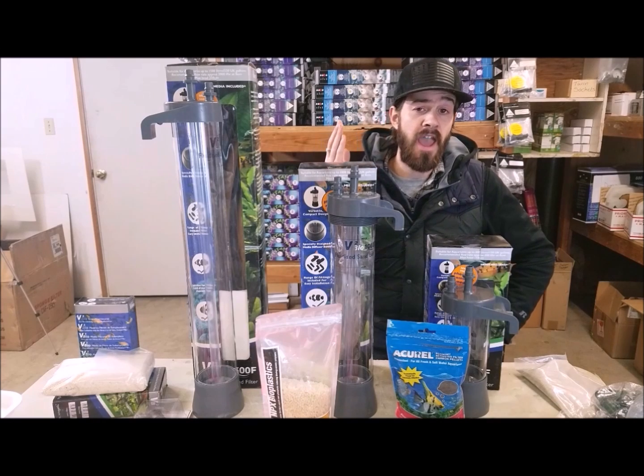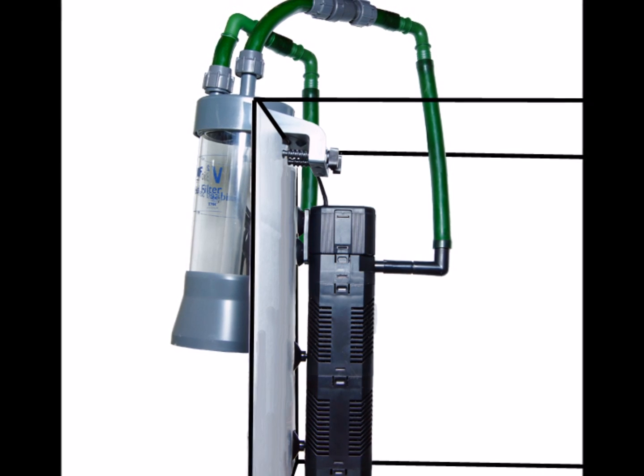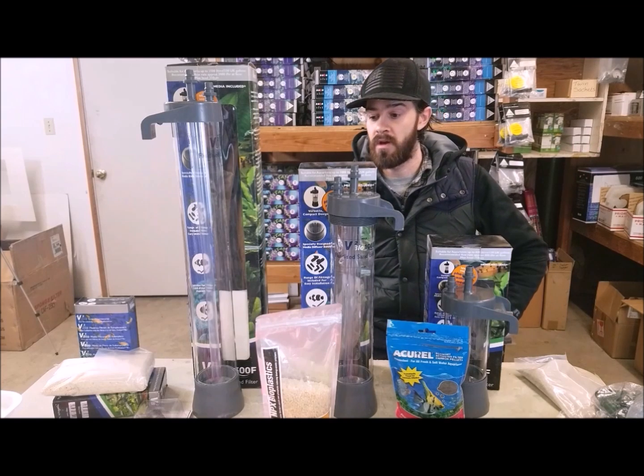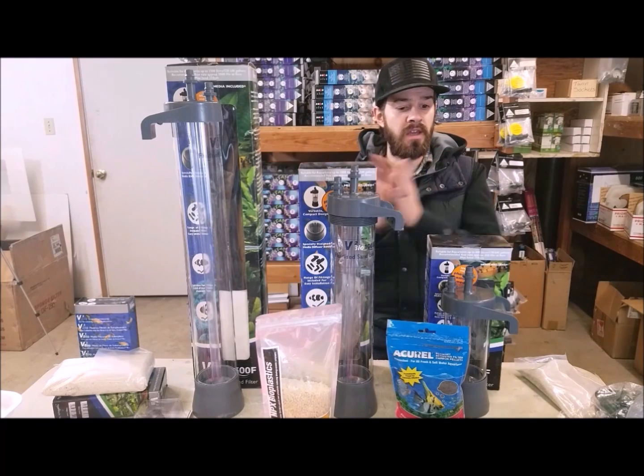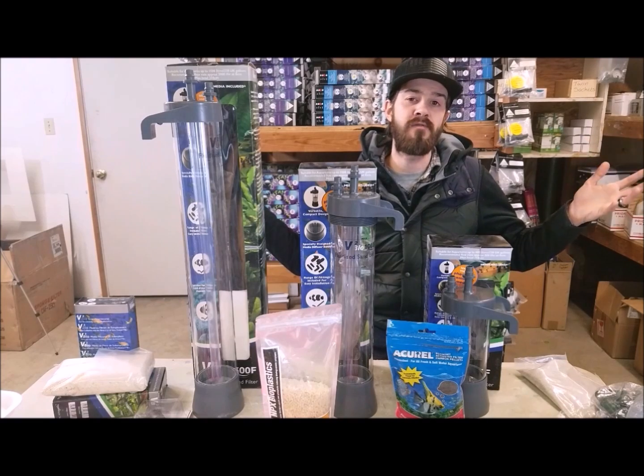Or just use it as a hang-on-the-back filter with a regular water pump in the aquarium and you can still outperform many canister filters. I just wanted to bring this to your attention — a lot of people don't know about sand filters, but here it is. It's common — it's been common for a long time.